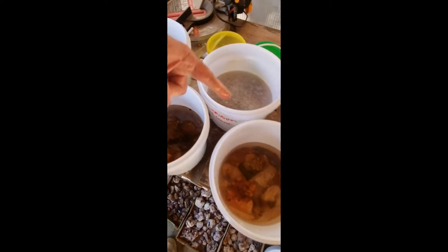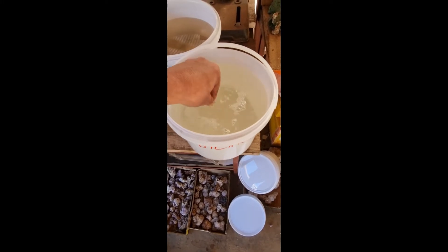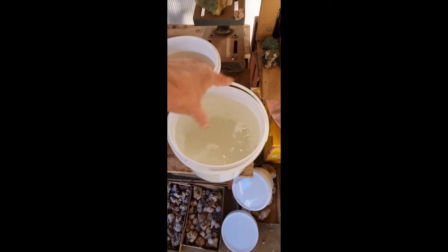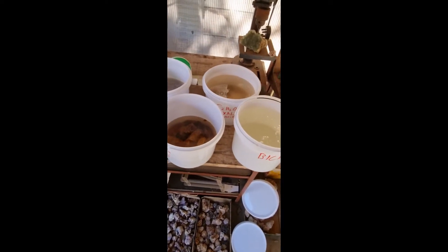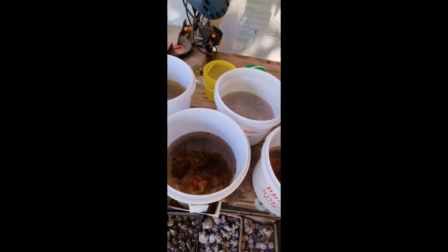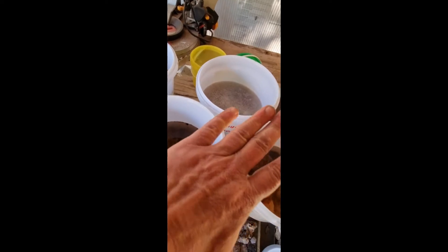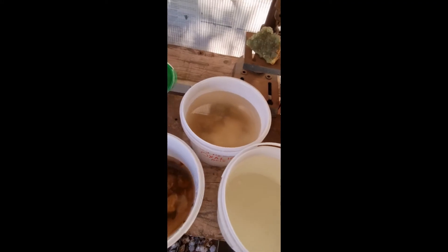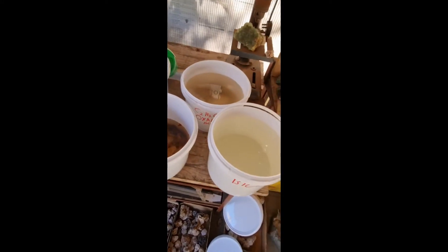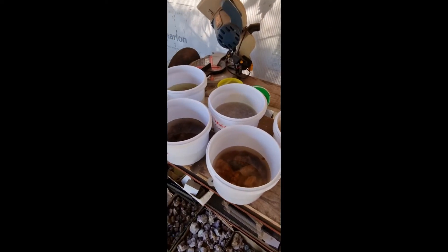Sulfuric acid is the stuff of nightmares in horror movies, but even that — you'll definitely feel the sting, but as long as you flood it off really quickly and neutralize it, it's not that much of a problem. I am outdoors with adequate ventilation. Your skin has got that outer layer of dead skin, but your eyes don't, so always wear goggles when working with this stuff. Generally when I'm working with the really bad acid I'll wear the full suit, mask, goggles — all the rest of it.